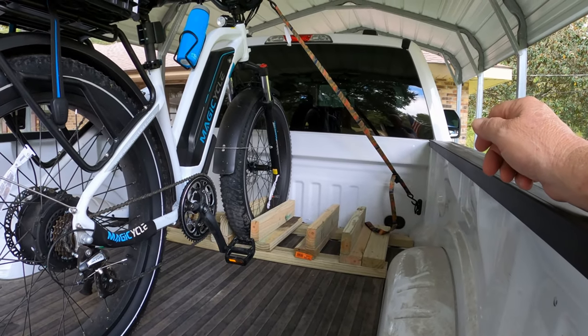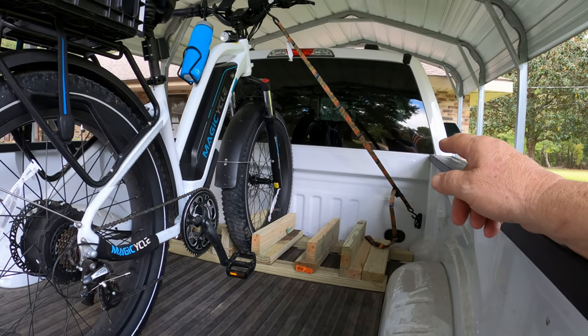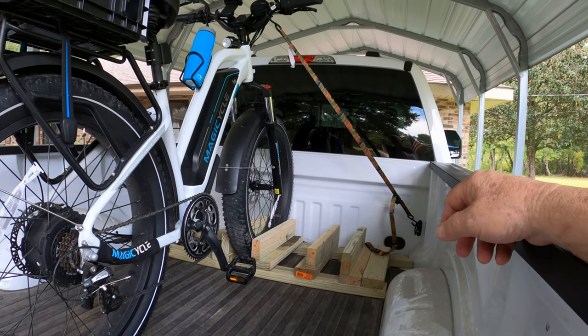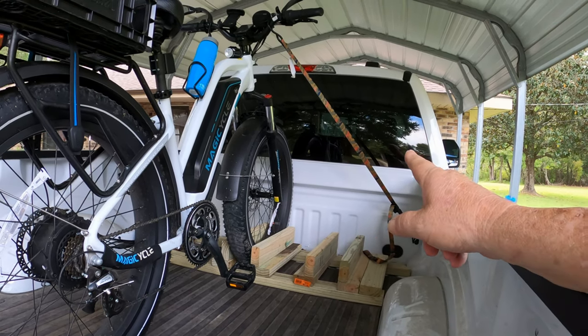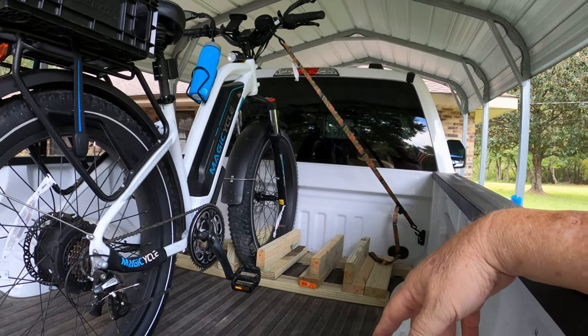Hey, but it doesn't move. I tied it down with some little tension straps — you push a little button and relieve the tension. Bought them at Harbor Freight for $13. $23.08 for the two-by-fours, $13 for the straps from Harbor Freight. Hey, there you go. Worked fine.